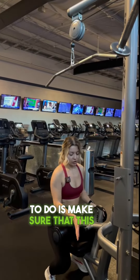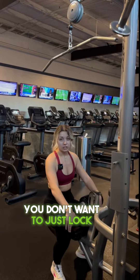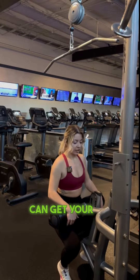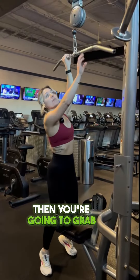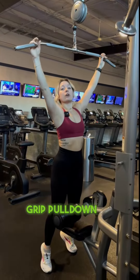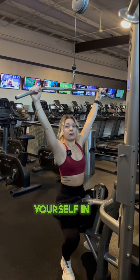First, what you're going to want to do is make sure that this is set at an appropriate height for you. You don't want to just lock your knees in — you want to make sure you can get your entire leg in there so it's locked in at your hip. Then you're going to grab the outer corners of the wide grip pulldown bar, scooch all the way up and lock yourself in at the hips.